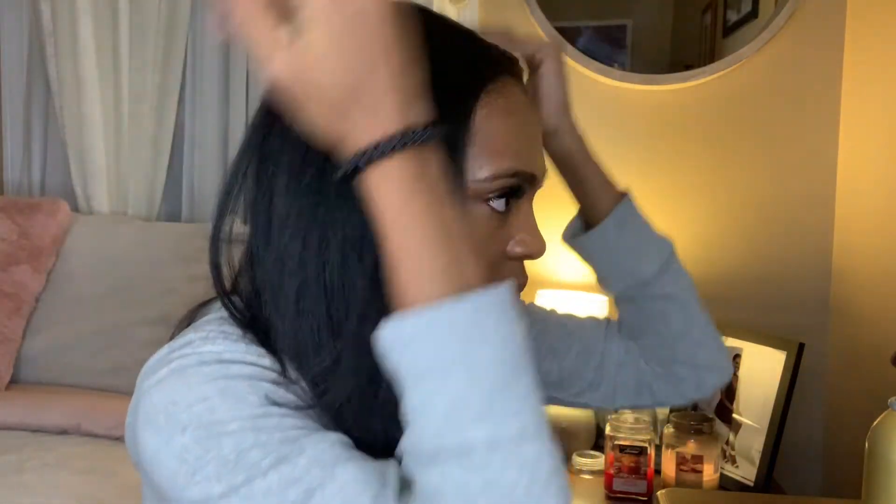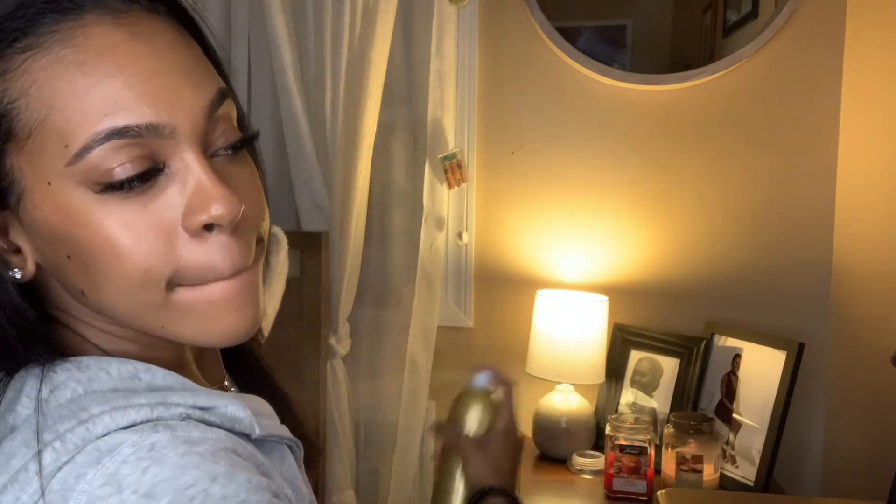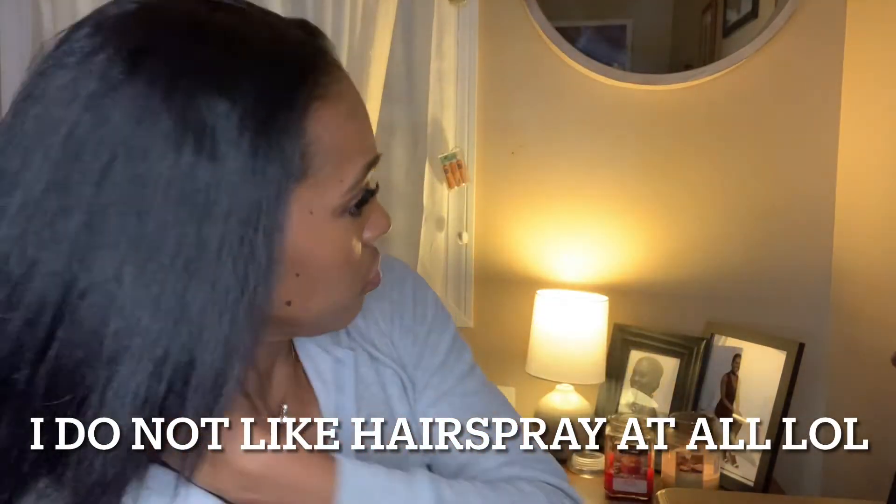I'm going to finish everything off by using some hairspray, which is by CHI. I tend to get little flyaways at the top of my head — little hairs that just stick up whenever I straighten my hair. So I'll spray just a little bit in the center and pat it down, then spray some all over the rest of my hair and brush through it. It's cute — I think it looks really good!